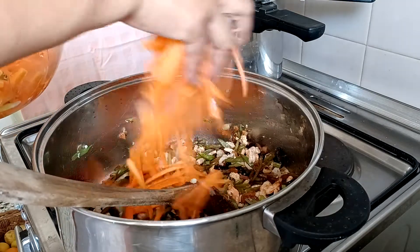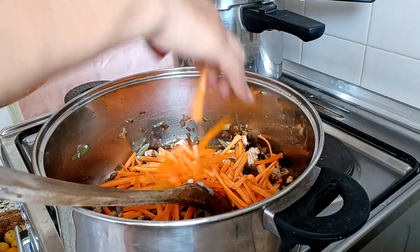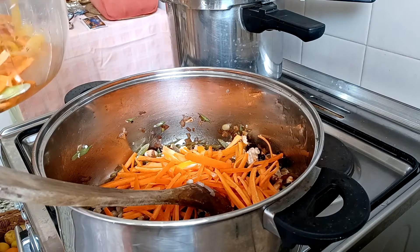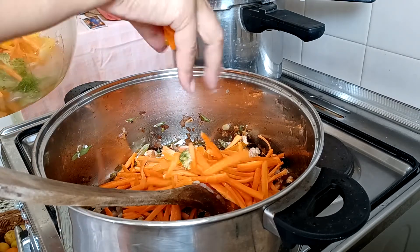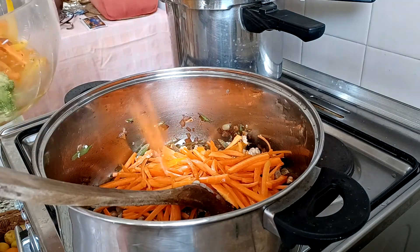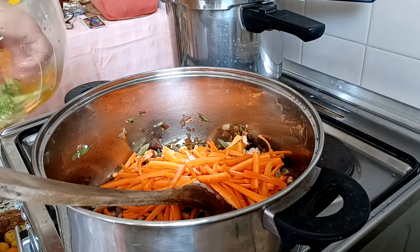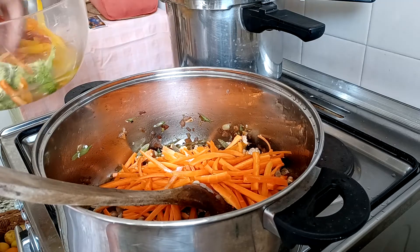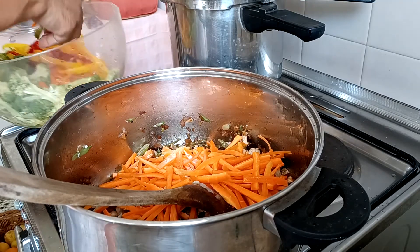Carrots. And later on the broccoli. Maybe you haven't eaten noodles made with broccoli — pansit with broccoli. It's so nice, just try.